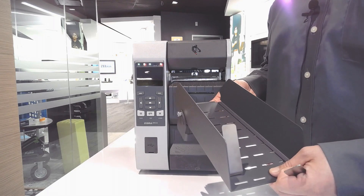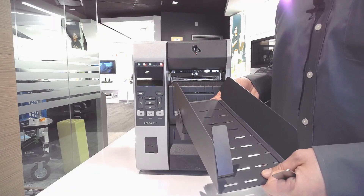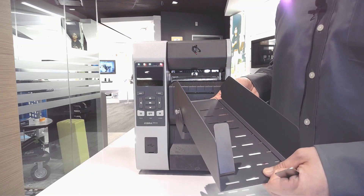The cutter option can be ordered from the factory or as a field installable upgrade kit. Thank you for watching, and stay tuned for more tips on the ZT600 series.